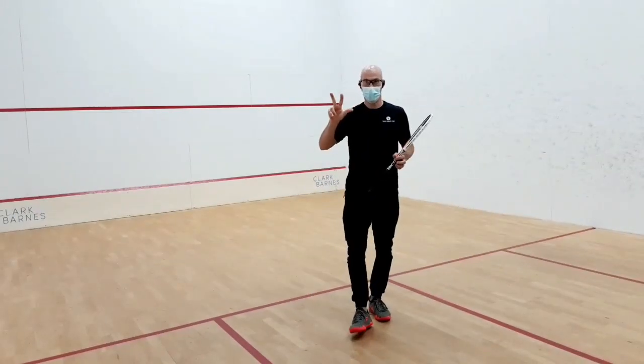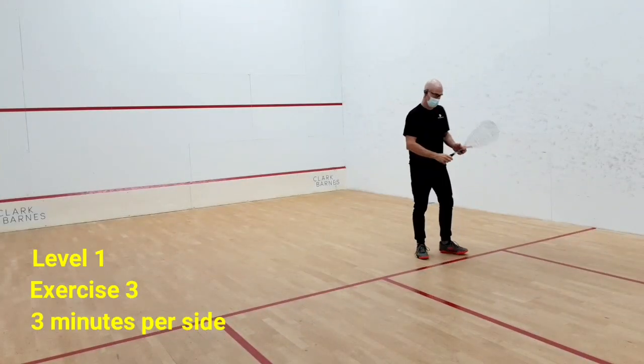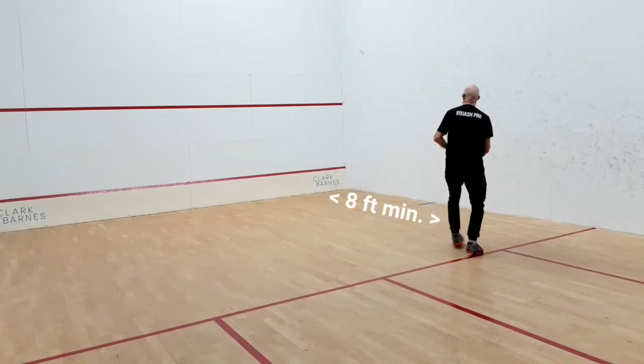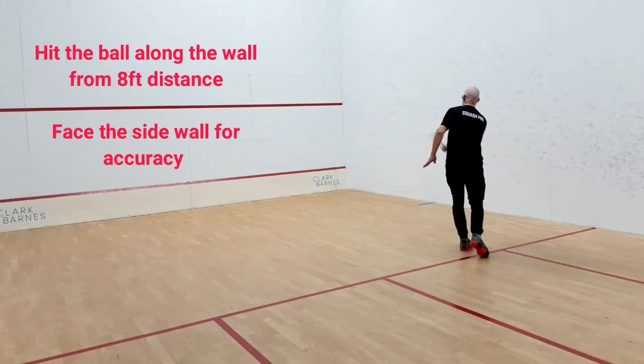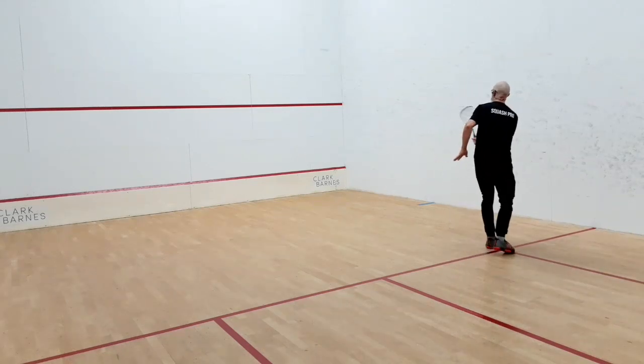The third one is a straight drive, above or under the center side. Again, three minutes — see how many shots you have playing on the second.